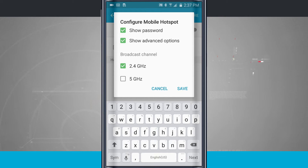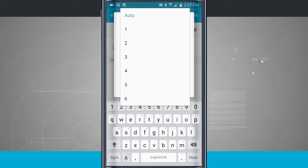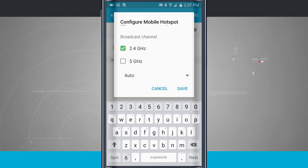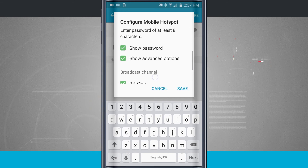Advanced options allow me to broadcast at 5 GHz or 2.4 GHz, and I can even choose auto and select the frequency to broadcast at. 5 GHz is going to be for devices that have 802.11n or higher, and 2.4 GHz is going to be for anything below 802.11n. So if your device has 5 GHz enabled, go ahead and enable that for a faster connection, but for most devices 2.4 GHz is a good configuration with broad support.